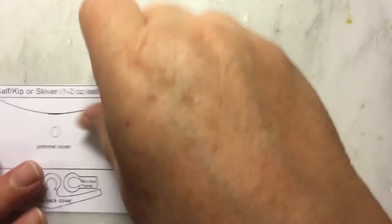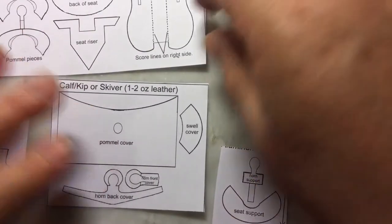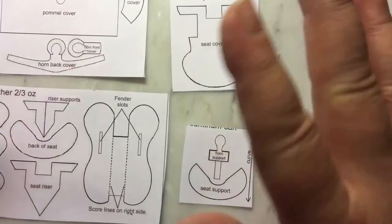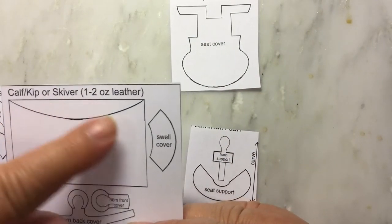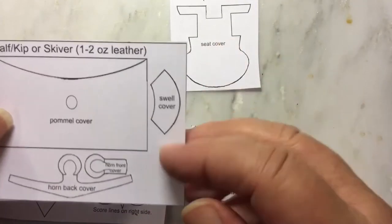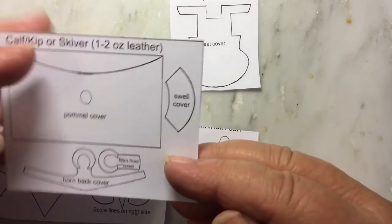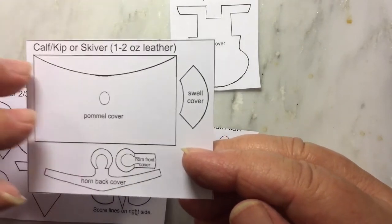The materials are things you might already have if you do a lot of tack making. First thing I do is cut my pieces out — you end up with four different things. This piece, which says kip or skybird one-to-two ounce leather, we'll put aside. This would be made out of your finished leather, the leather you'd use for your actual Western saddle.